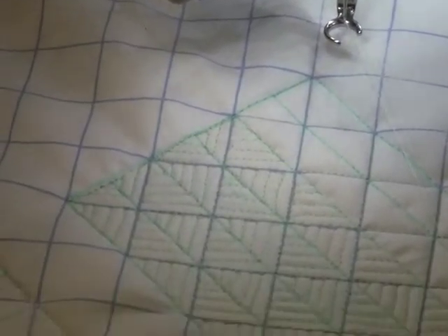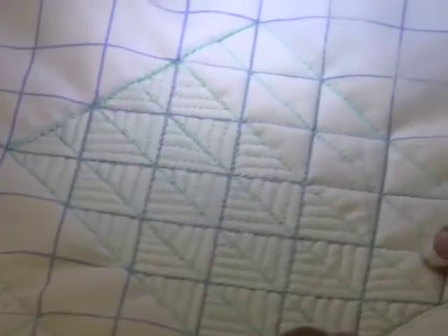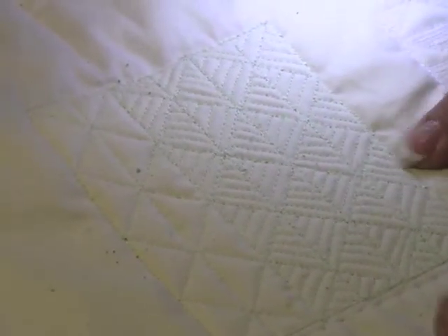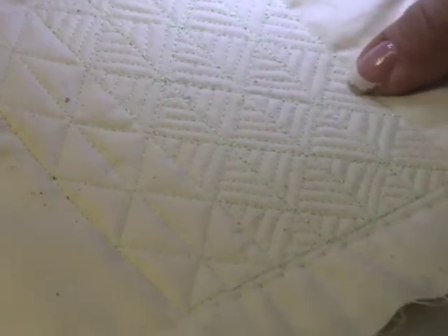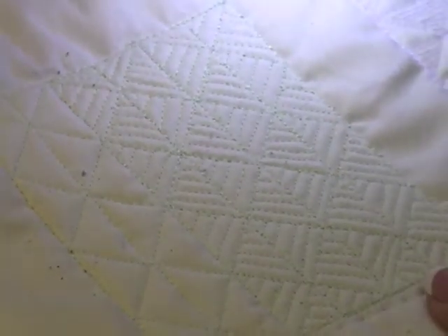Even with the grid lines it looks pretty. We'll turn it over and look at the back — let me cut those threads. That really looks lovely in my opinion. I'm not perfect, I'm not a machine, but if you take your time and do the best you can and use a thread that's forgiving, you're going to get a beautiful grid-based quilting design.